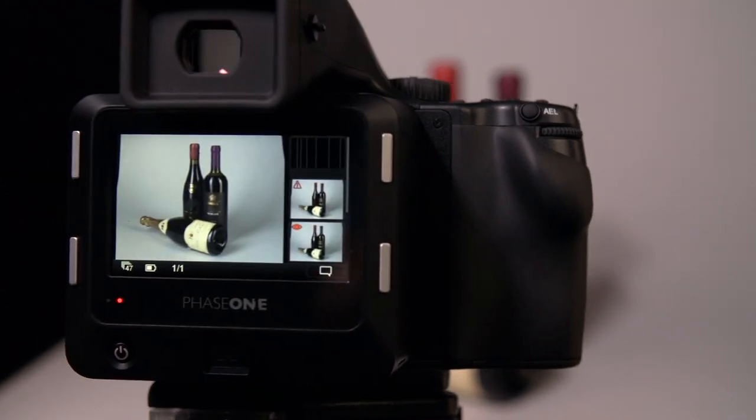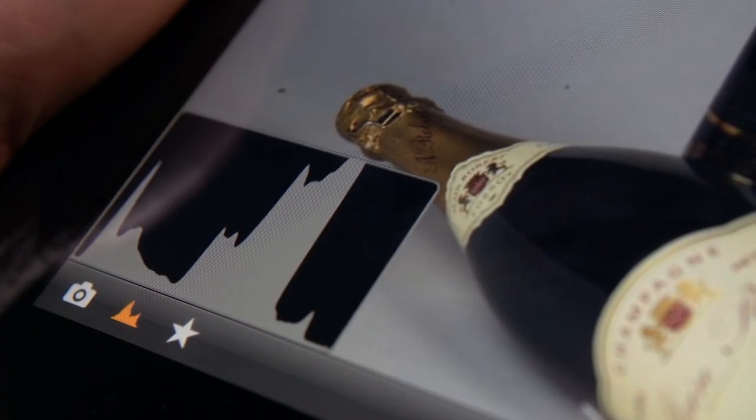You can capture an image and instantly see if the light is okay. You can just adjust it and then take another one — oh, now it's there! It's a huge satisfaction to be able to combine such advanced technologies into a product that will actually solve photographers' everyday needs in a reliable, simple, and easy to use way.